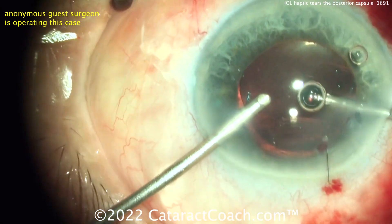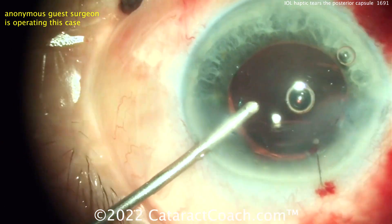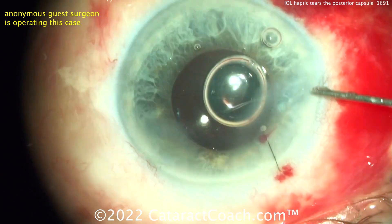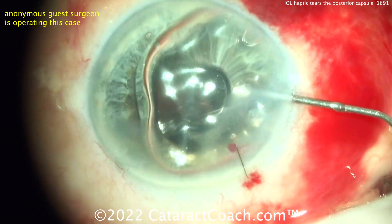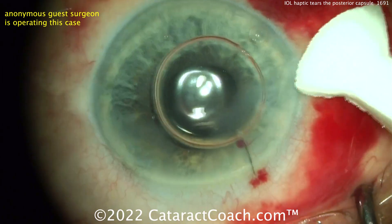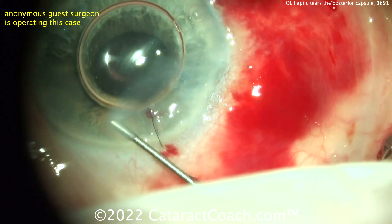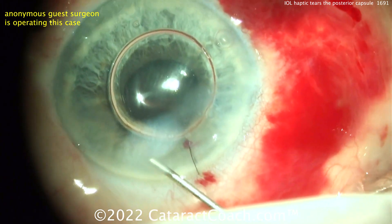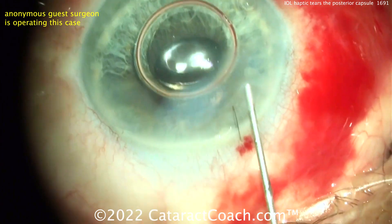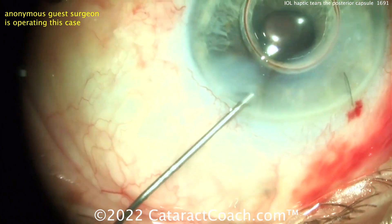Lucky it is a three-piece lens, so sulcus placement is an easy option. This goes to remind you that these eyes are such fragile, beautiful little organs — tissues are very fragile, and even something as benign as the IOL can end up rupturing the capsular bag. I want to commend this young resident surgeon from South America for recovering nicely — the patient actually had a pretty good outcome.